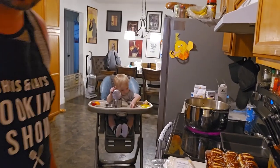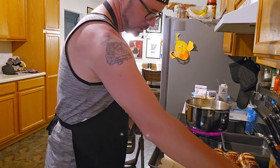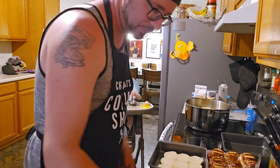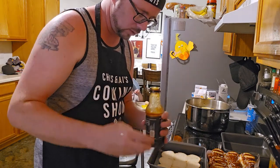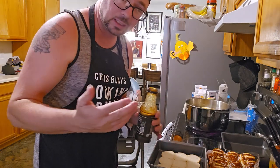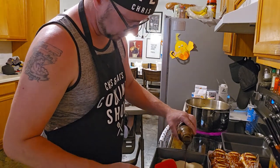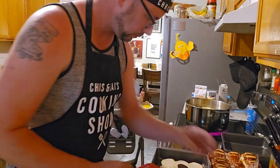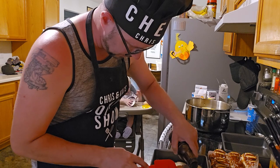So what are we putting on these bad boys? I have some white American, I have some yellow American, I have some hard salami, and I have some ham. I had every intention of doing mayo and mustard on these, but apparently we do not have plenty of mayo. So we're going to use Granny's BBQ because this stuff is pretty slapping, and I picked up a jalapeno mustard.